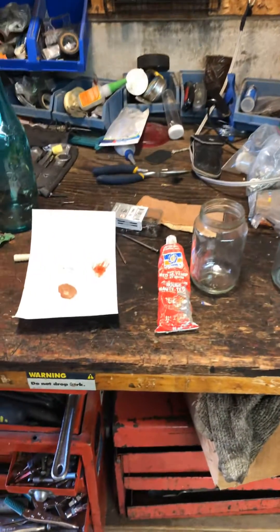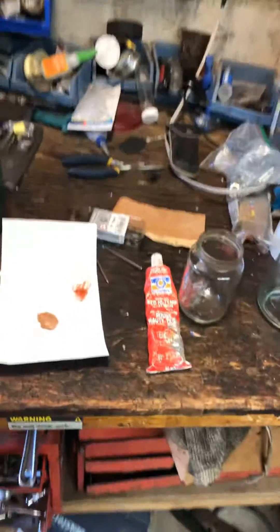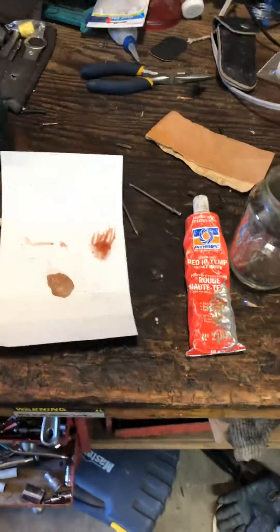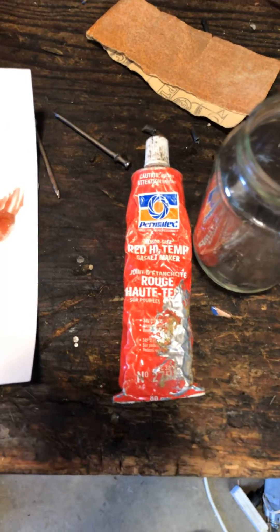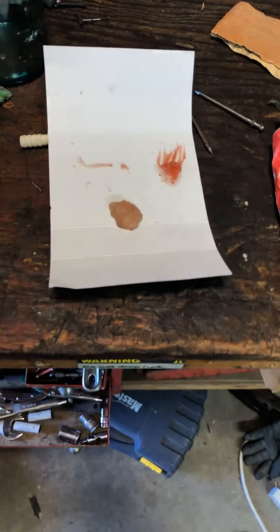Hello YouTube! I'm posting this video for anyone curious as to whether the gasket maker — either red or orange Permatex gasket maker — is compatible with gasoline.